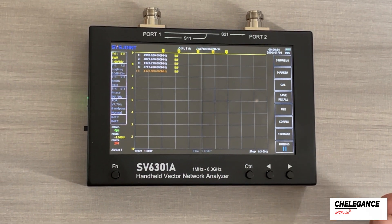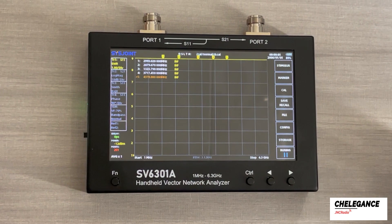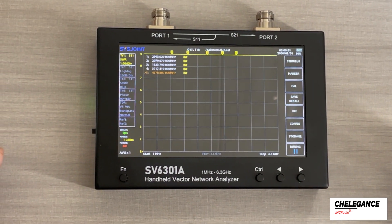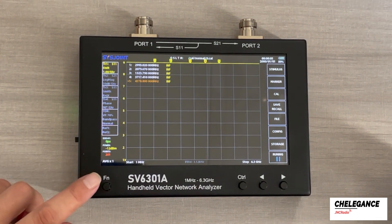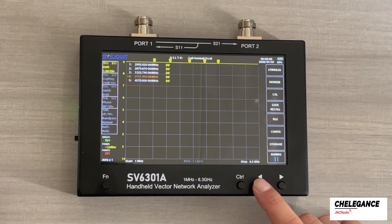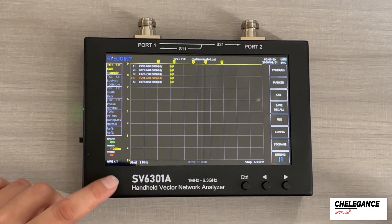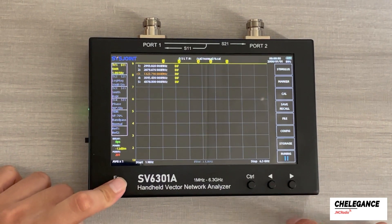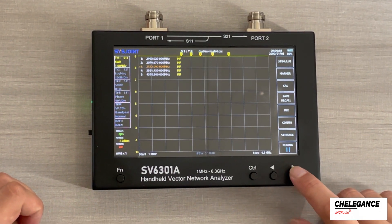Next we are going to look at how to switch markers. Now the active marker is marker 5, and we want to change that to marker 4. We press and hold the function key and press the arrow button — now marker 4 is moving. Likewise, we activate marker 3 and marker 3 will be moving. This is how you change between different active markers.